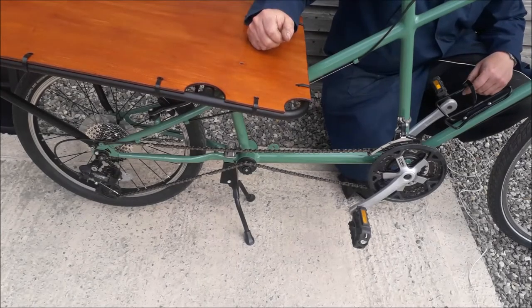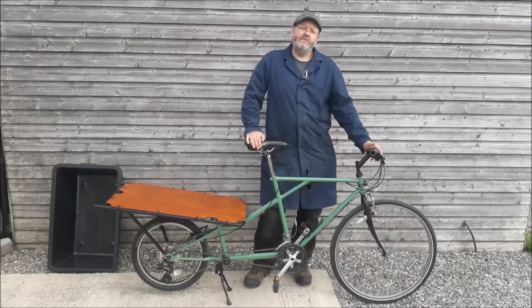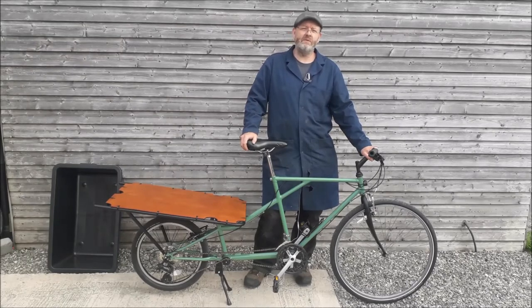So yeah, there he is - the glorious Green Ralph! Hopefully it'll help with your fuel costs, help the environment, and mainly help your pocket. Enjoy that, and if you don't mind, like and subscribe to the channel. Fantastic - until next time YouTube!